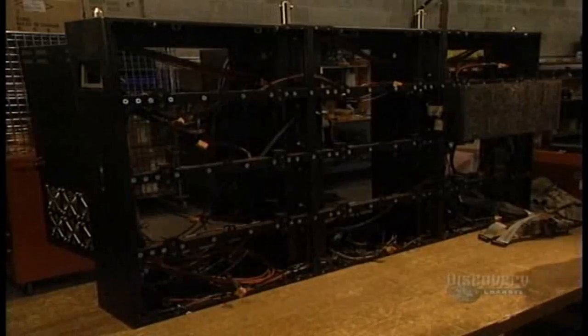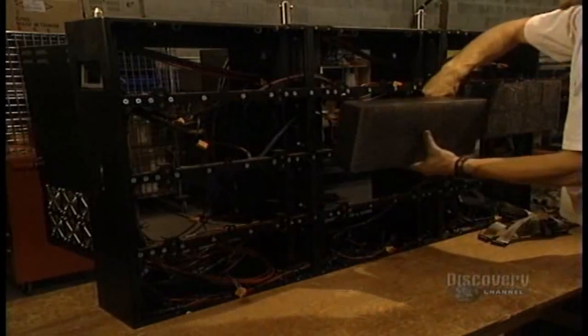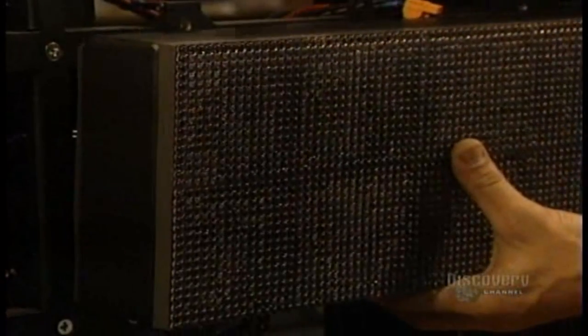Then all the modules are assembled in the sign board support, and the many electrical connections linking the different modules are made.